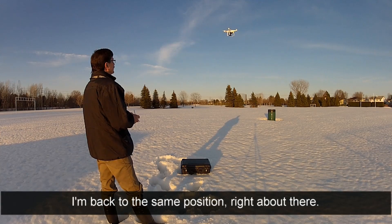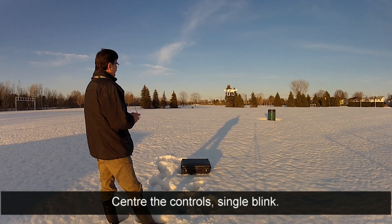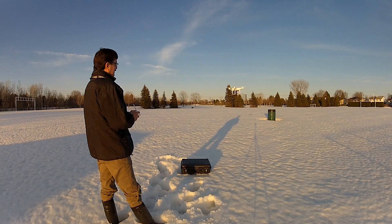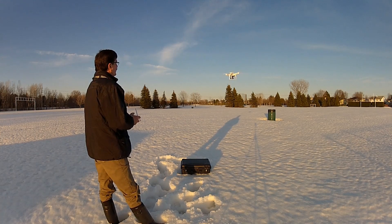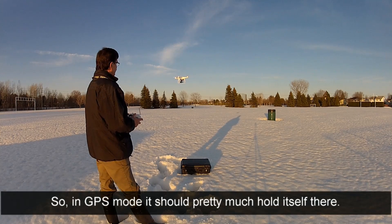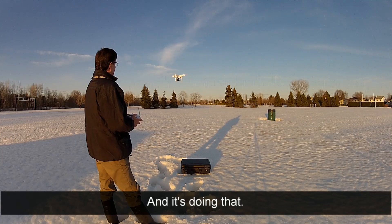So if I come back to the same position - I'm about there - center the control, single blink. It's not quite spot on, but in GPS mode it should pretty much hold itself there, and it's doing that.